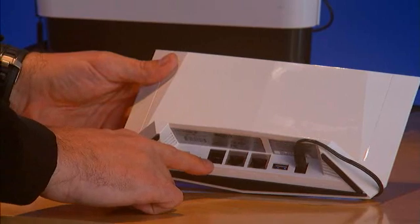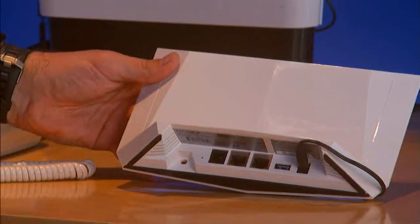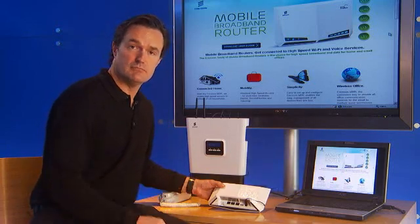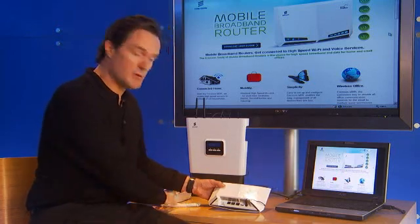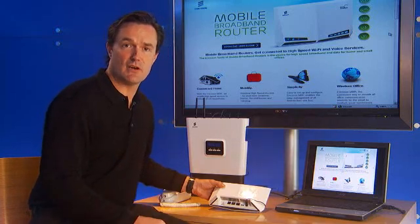Next is the RJ11, or the home phone port. Depending on if your service provider offers you home voice services through these devices, you can connect your traditional home phone — an analog phone such as this — or cordless phones that most of us have in our homes.